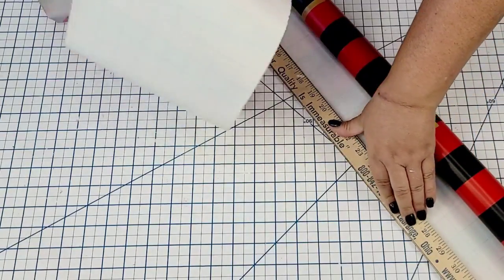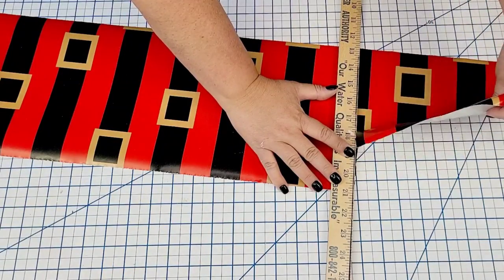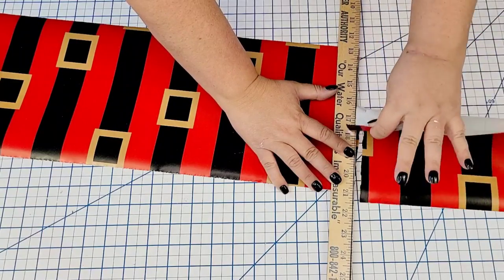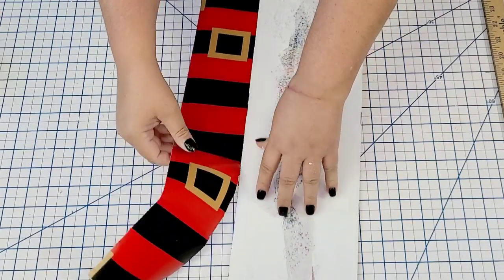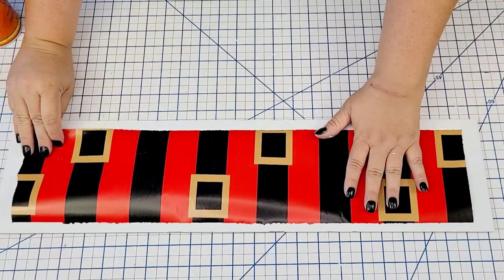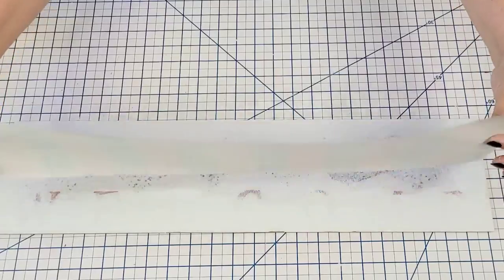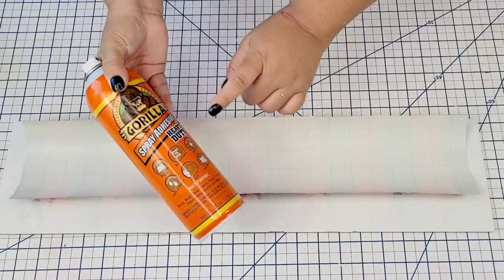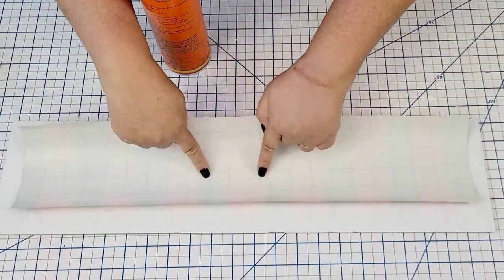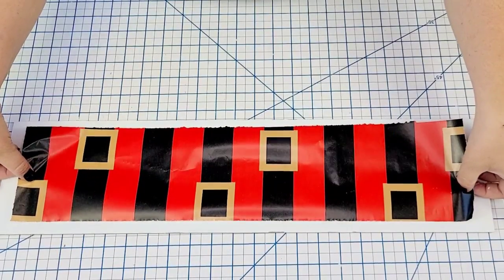I might even go back because I might use this one for my own Christmas gifts this year. I'm going to tear the edges — I love using this technique, I've used it many times before. I love that torn look, so I'm going to cut it leaving about a half an inch on each side give or take. It doesn't have to be perfect. Then I'm going to flip it over and spray it with Gorilla Adhesive Spray and place it right in the center.